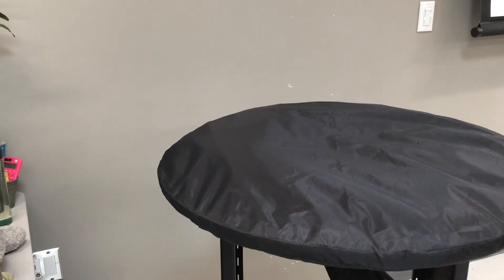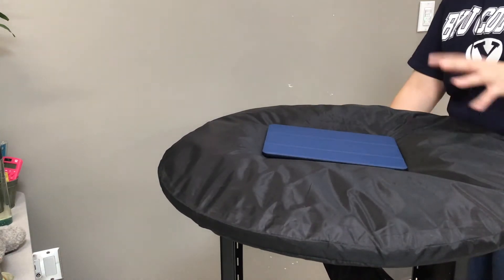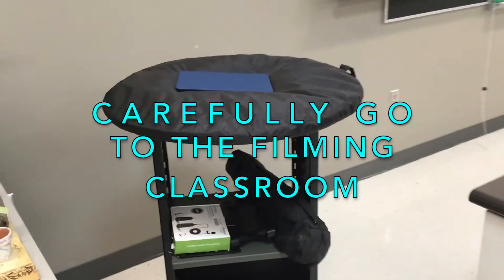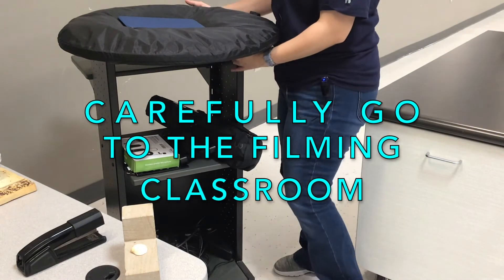Once you have the iPad, you can then just put the iPad here in the center or on the lower shelf, wherever is the most stable. And then away you go — you roll on off with everything on your cart to whichever classroom filming will be in.